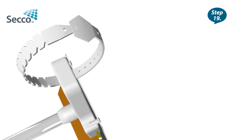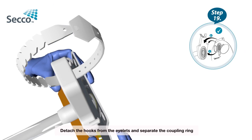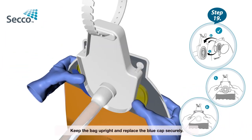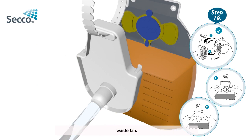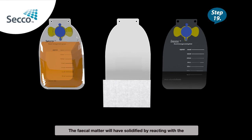Step 19 – Changing the bag: Detach the hooks from the eyelets and separate the coupling ring by lifting the tab slightly. Step 20: Keep the bag upright and replace the blue cap securely. Dispose of the full bag in an appropriate biohazard waste bin. The fecal matter will have solidified by reacting with the superabsorbent in the bag, therefore eliminating the risk of spillage. The bag cannot and should not be emptied.